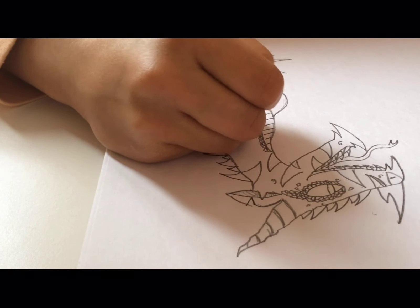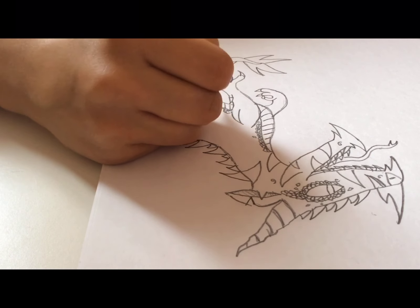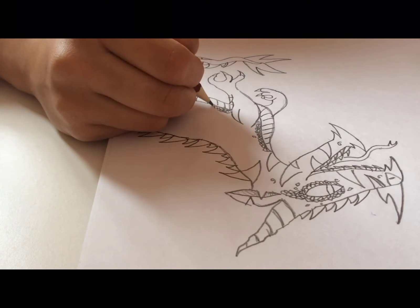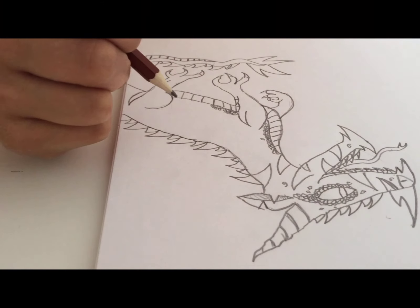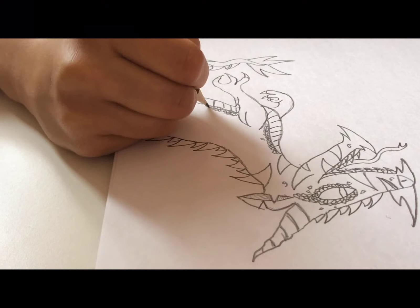Just scatter some around the body to add more detail. And just to say it — a faster way to do these scales is by making circles. Circles do look a little more crowded but at the end of the day they still look fine and really cool.